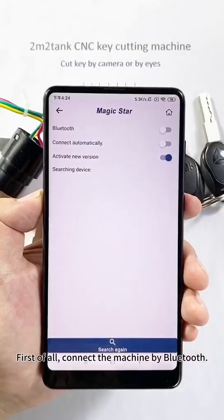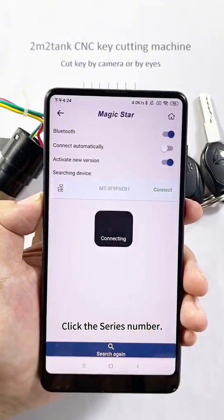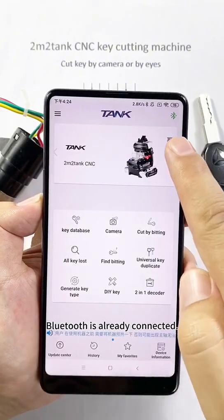First of all, connect the machine by Bluetooth. Click this series number. Bluetooth is already connected.